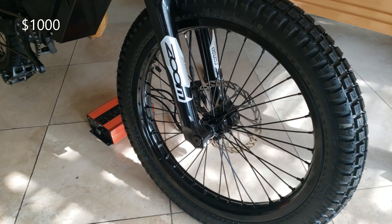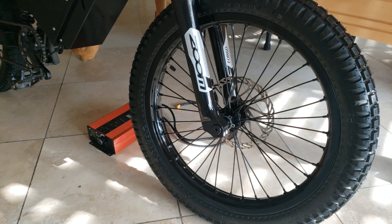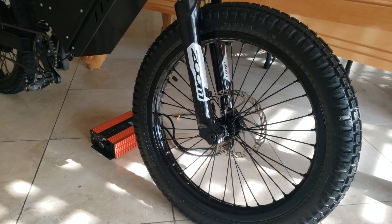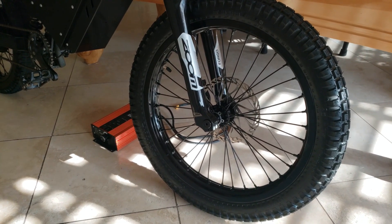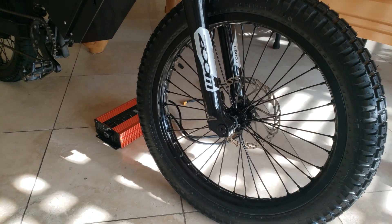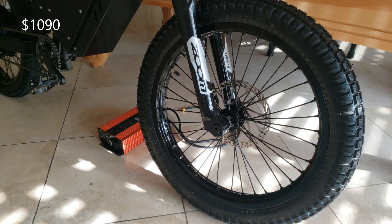Going back to the wheels, 19-inch motorcycle wheels in general are very difficult to find tires for. I was going to do a super moto theme on this thing, but I decided to go off-road and kind of threw that out the window. I found these Shinco 241s, which work perfectly on this for me — street and dirt. They run $35 a piece, and then you need tubes for another $10 a piece.